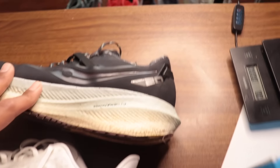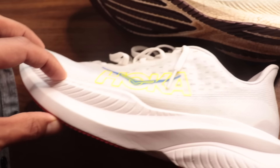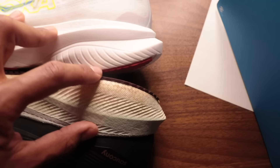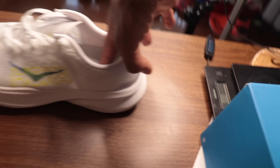There's one more thing I want to do before we run. I wanted to show you the difference in stack heights between the Mach 6 and the Saucony Triumph 20, which on paper have the exact same stack. The Triumph 20 is reported at 37 millimeters in the heel, 27 in the forefoot for a 10 millimeter drop. The Mach 6 is supposed to be 37 in the heel and 32 in the forefoot for a 5 millimeter drop. But looking at them side by side, the Triumph 20 has a lot more stack than the Mach 6, even though they're both reporting the same number.